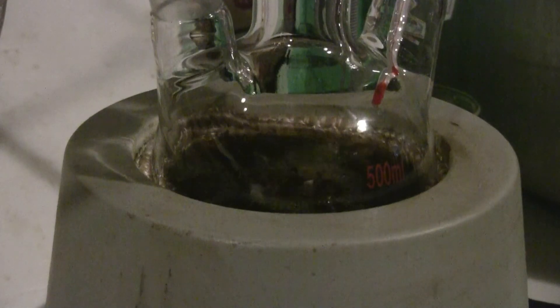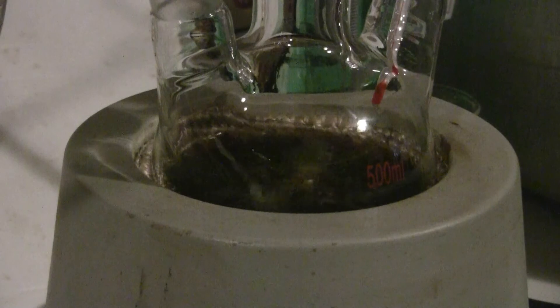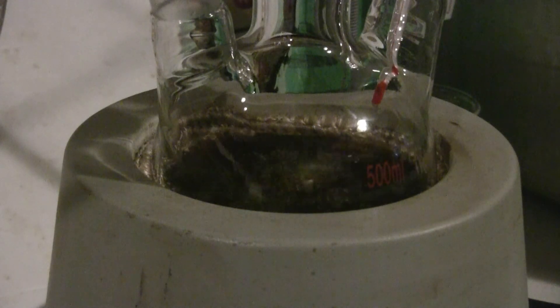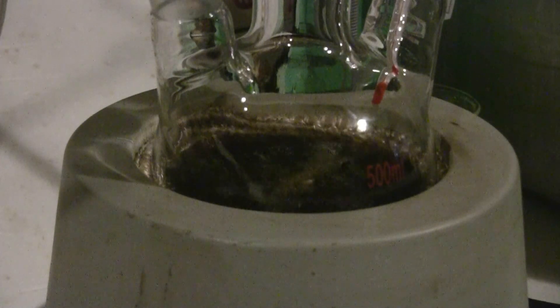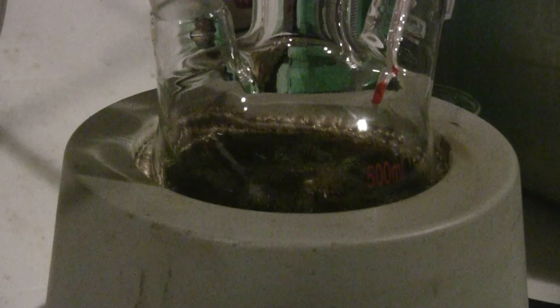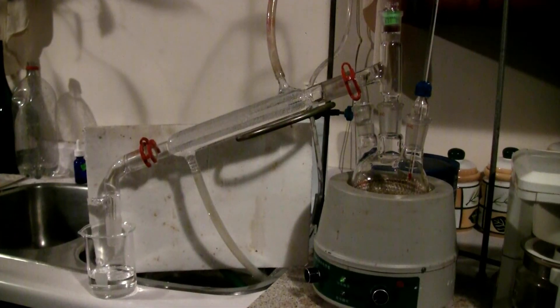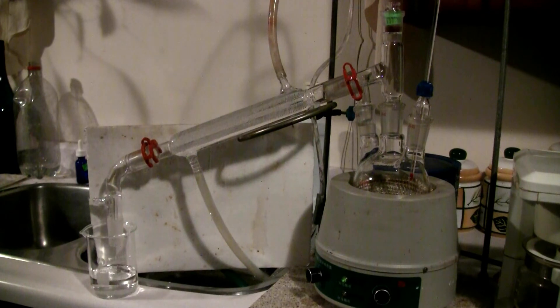The extract and ethanol in the 500ml boiling flask are now a fairly dark colour. The next step in my process will be to recover my ethanol with a simple distillation, and then I'll have my product — some extremely hot extract from the scotch bonnet peppers. I've removed the Soxhlet extractor part of the apparatus, leaving just the boiling flask in the heating mantle, to which I've now attached a small condenser so that I can distill off my ethanol solvent and recover it, leaving me my hot pepper extract in the boiling flask.